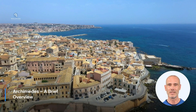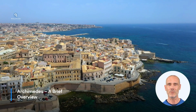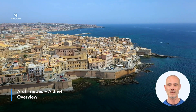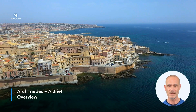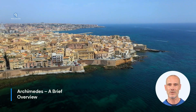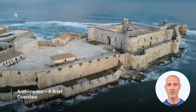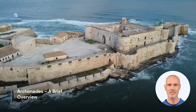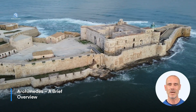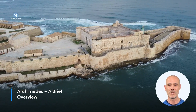Before we dive into Archimedes' war machines, let's first get an overview of his life and scientific achievements. Archimedes was born around 287 BC in Syracuse, a Greek colony on the island of Sicily. He was a prominent mathematician, physicist, engineer, astronomer, and inventor. Many of his discoveries and inventions continue to influence our modern world today.